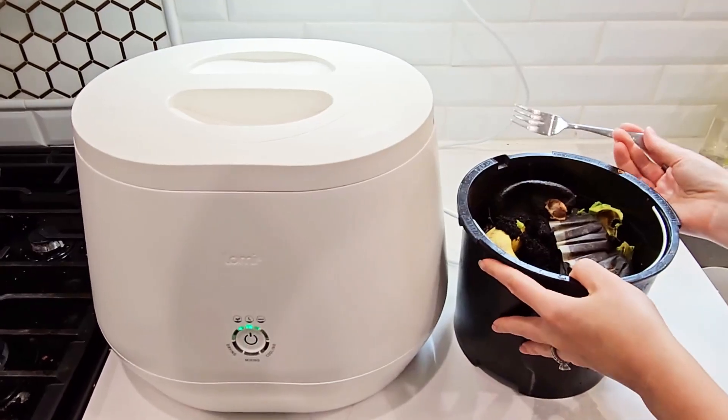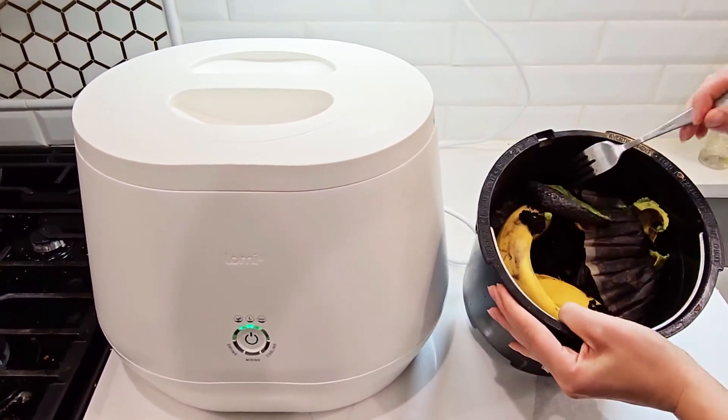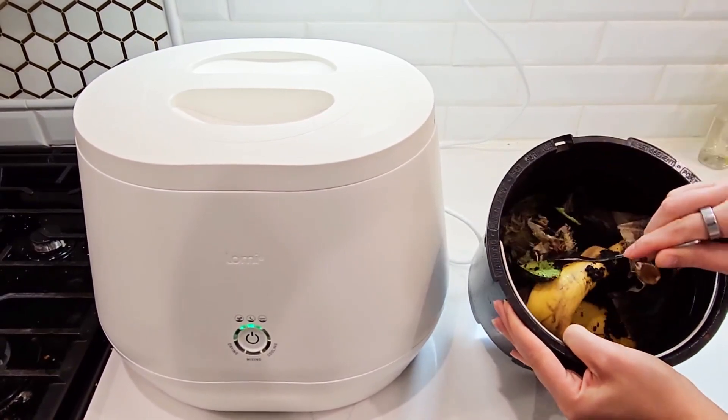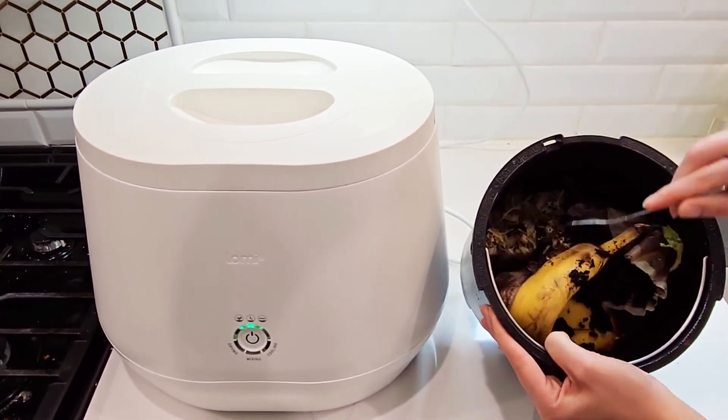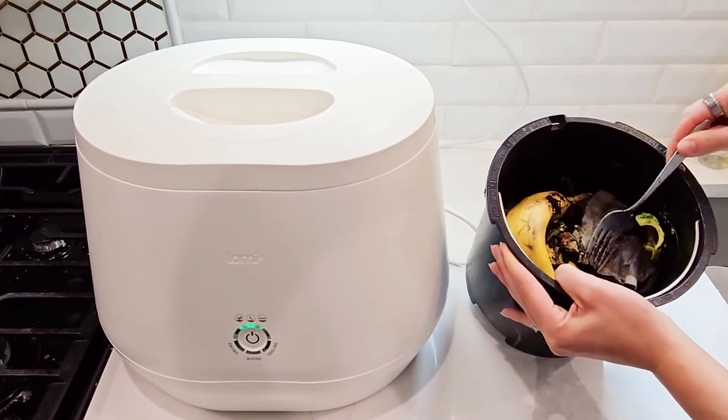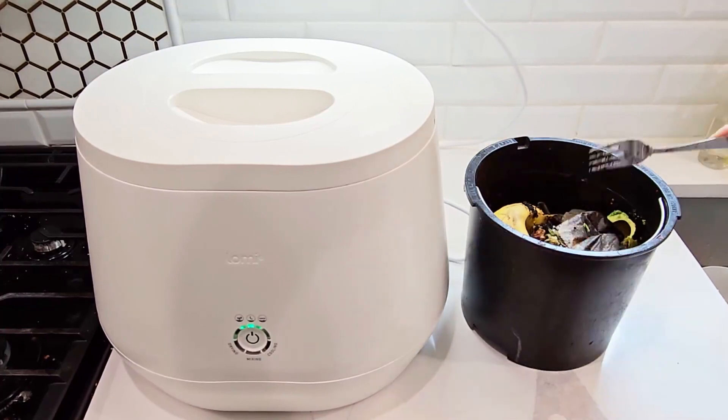I'm going to show you how to fill it up. Right here I have a bunch of food scraps: a banana peel, coffee grounds, avocado, some leftovers from dinner — really just any kind of food waste. I have a family of five, so this fills up at least every other day.